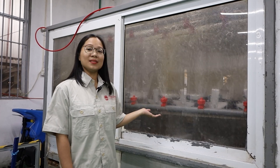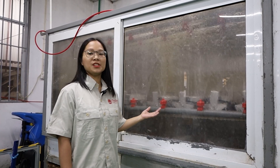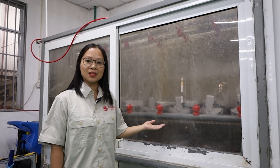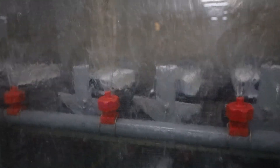After screwing tightly, the LED fishing light will be checked for water penetration for 30 minutes. The water will be sprayed in two directions: from the top to the bottom and from the bottom to the top.